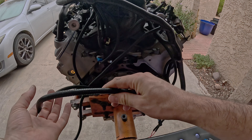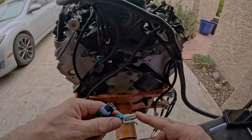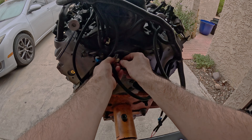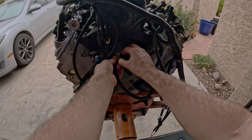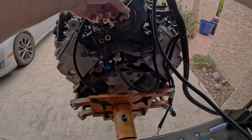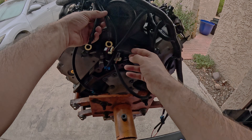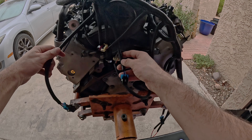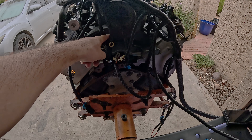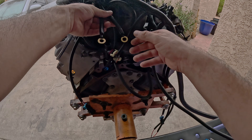On the back side of the engine, we have this really long harness with two plugs — one for the vehicle speed sensor and the other I believe is for the reverse lockout. In the video I'm plugging this long harness into the camshaft position sensor, but that plug is actually for the MAP sensor — the MAP sensor and the cam sensor look really similar. The shorter one is for the cam sensor and the long one is for the MAP, so don't forget that. We also have two grounding wires that we need to find places for on the block to ensure good grounds.